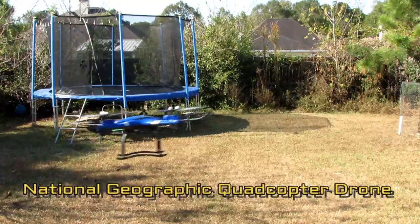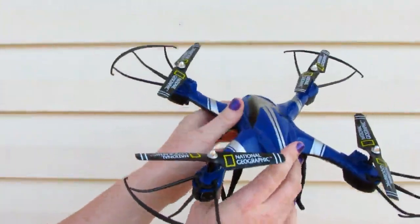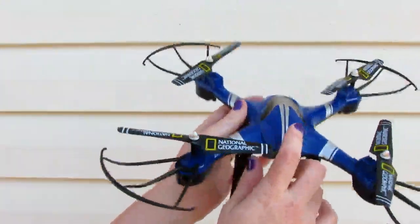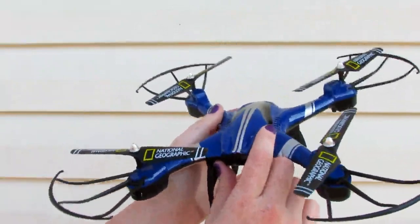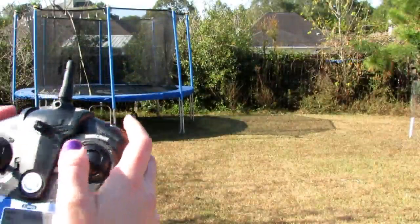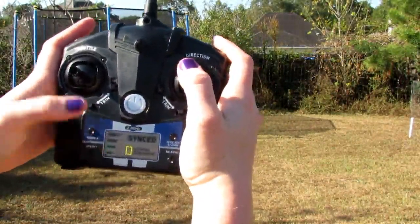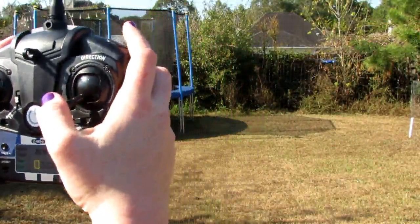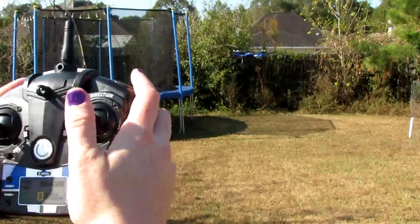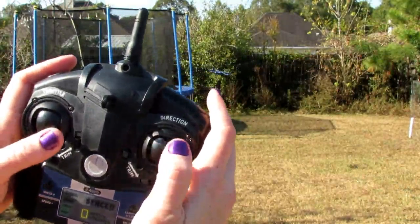I'm reviewing National Geographic's quadcopter drone. Now this has what's called headless mode, and that is when a quadcopter will respond in the direction that you want it to go. So no matter if it's on the side or anywhere else, if you push forward it will go forward, so you don't have to worry about where the front is and rotate it to go in that direction.